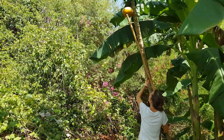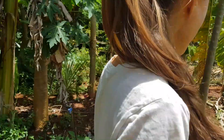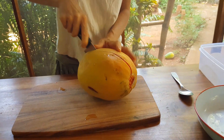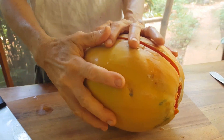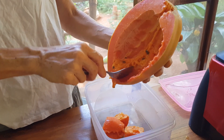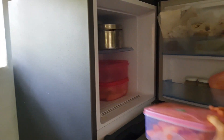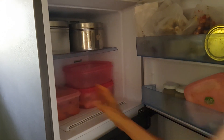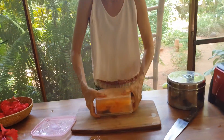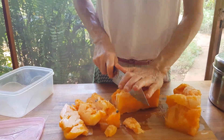One red ripe papaya. I cut it open, scoop it into a container and put it into the freezer. When I freeze soft ripe fruit, it will stick together, and this is how I prepare it to have frozen fruits always ready for nice cream shakes and smoothie rolls.